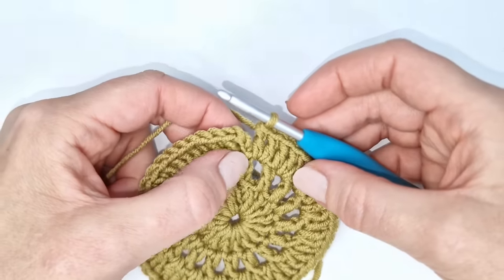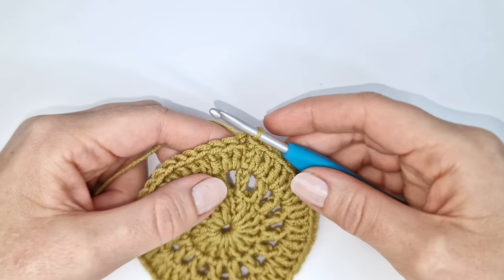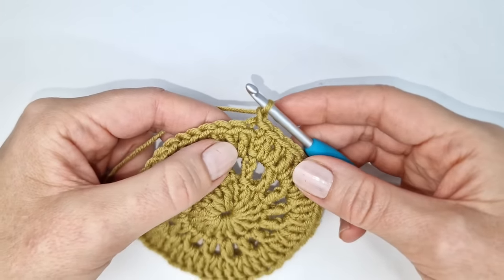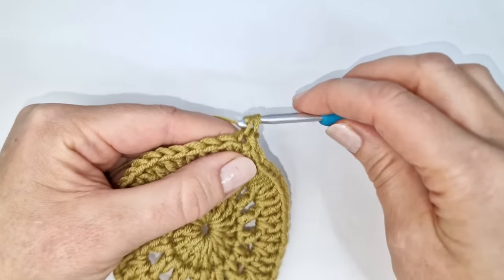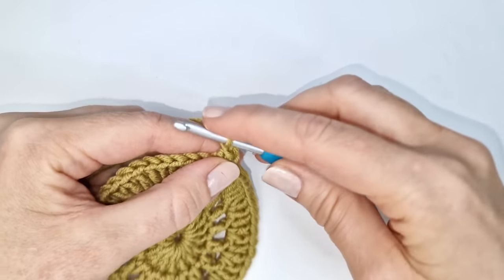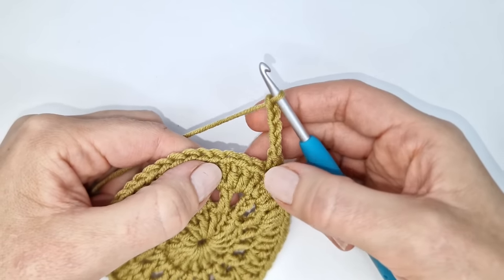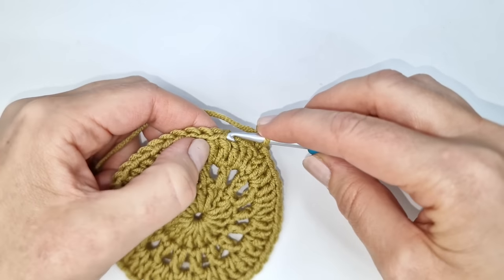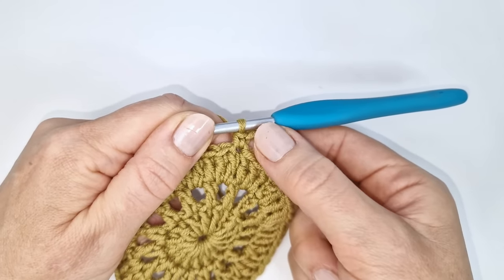I'm going to join with a slip stitch into the third of the chain 3. To start round four I'm going to chain 1, and here into the first stitch I'm going to make a single crochet: insert my hook, pull up a loop, yarn over, and pull through two loops. Next I'm going to chain 5 — one, two, three, four, and five — then skip the next two stitches and make a single crochet into the third stitch. The space with the chain 5 is going to be the first corner of my square.